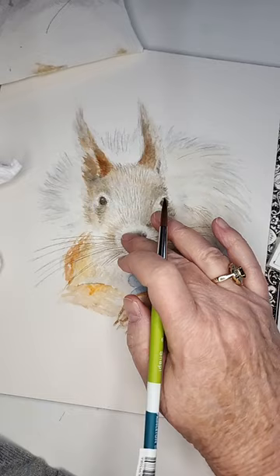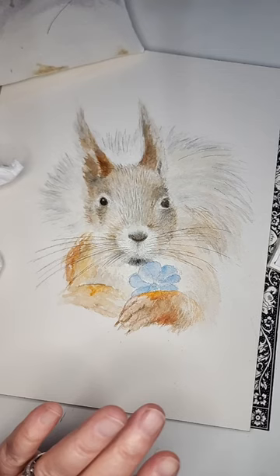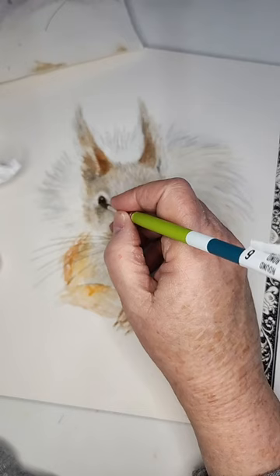This is not flat black — it is Payne's gray, which is a gray color, and ultramarine blue. That is a good way to make a neutral color and color in what you need. See, look at the difference! He is so stinking cute, isn't he? And he's gonna look great on a greeting card.